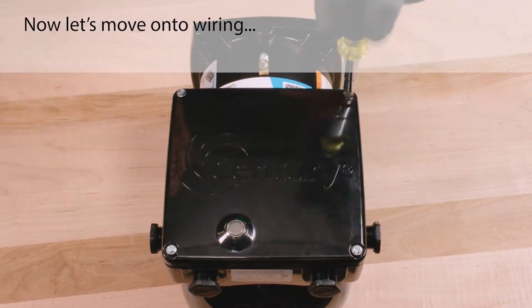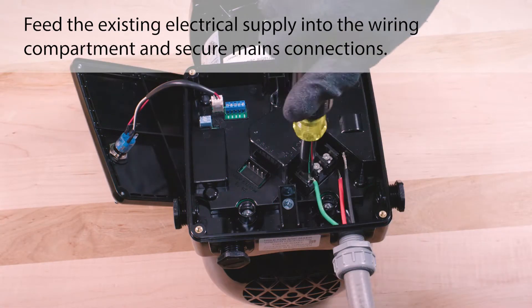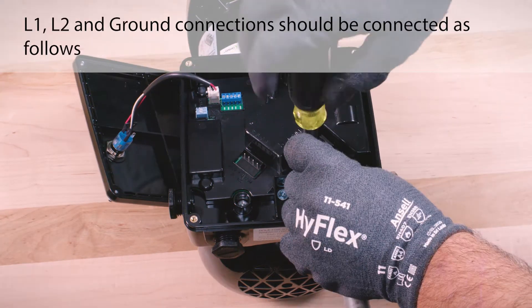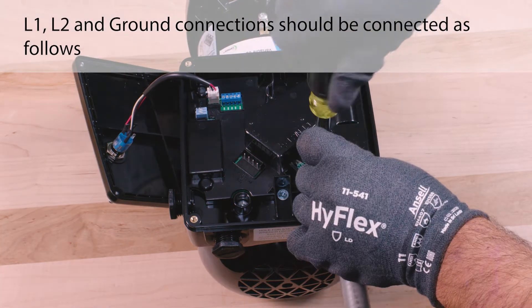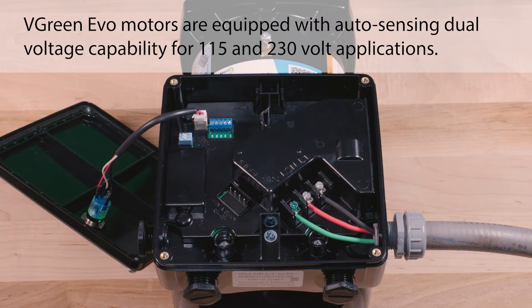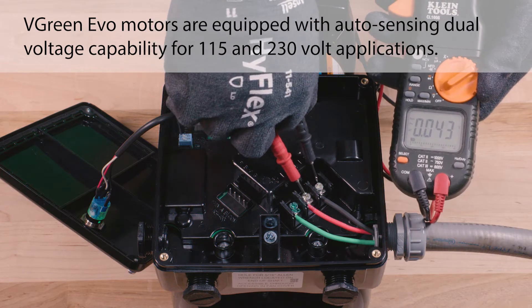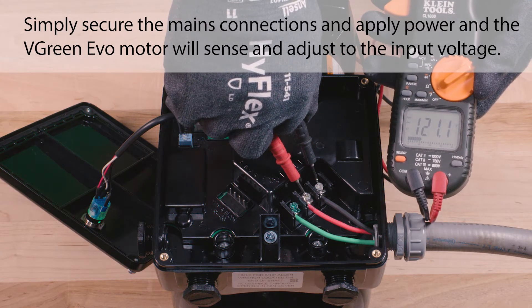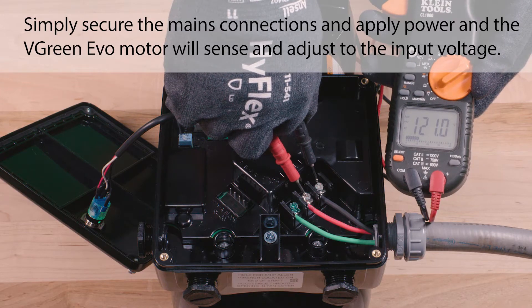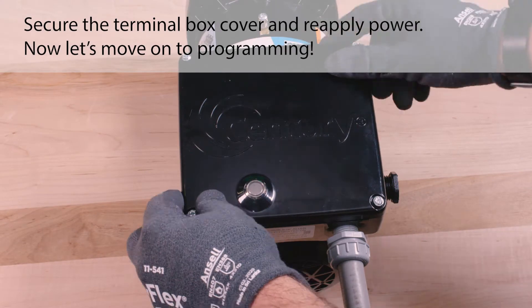Now let's move on to wiring. Feed the existing electrical supply into the wiring compartment and secure the mains connections. L1, L2, and ground connections should be connected as follows. The Vgreen Evo motors are equipped with auto-sensing dual voltage capability for 115 and 230 volt applications. Simply secure the mains connections and apply power, and the Vgreen Evo motor will sense and adjust to the input voltage. Secure the terminal box cover and reapply power.